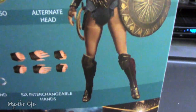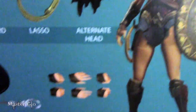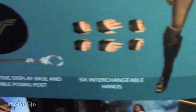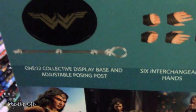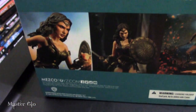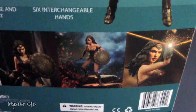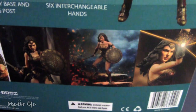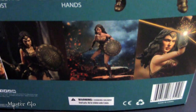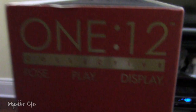I should mention that this is based on the Wonder Woman from the DCEU films as played by the lovely Gal Gadot. This isn't a toy — it's for collectors like you and I. It also notes six interchangeable hands, a display stand, and an adjustable posing post. There are pics of the figure in action poses that you could recreate — well, minus the effects, although you could Photoshop those in.